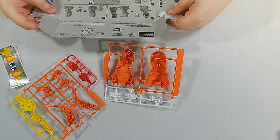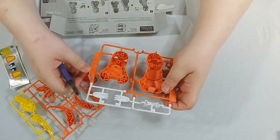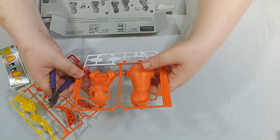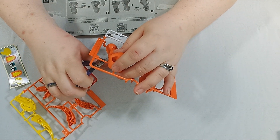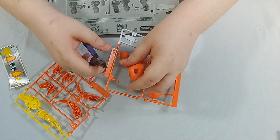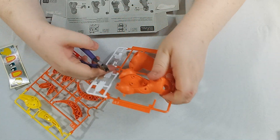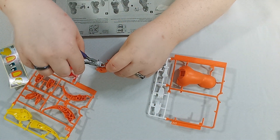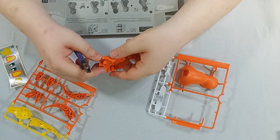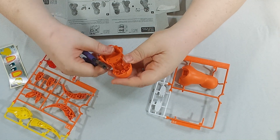On the upside, this should go together quickly — which is the whole idea of these. As noted, if you do the proper technique of cutting further away first and then once it's out, cutting close, there's very little need for filing. It's good practice in general for when you're doing larger kits too. As you can see, that barely looks like it needs filing, but Dude will still give it a once over.